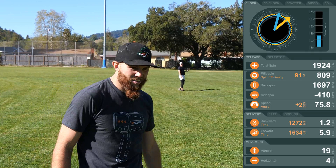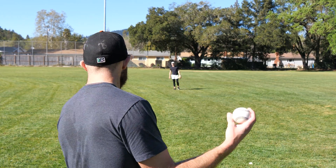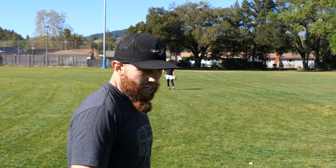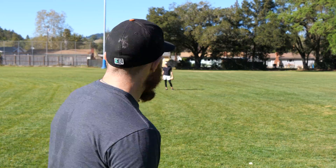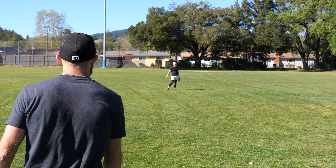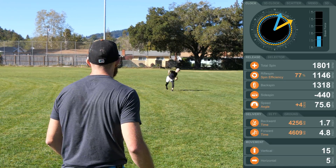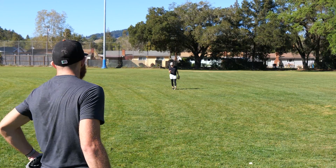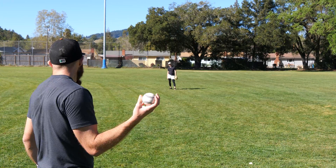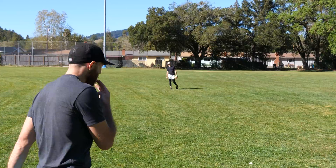Now we can have the conversation about how pitch logic is a good indication of when you're linear — because now you're at 91% efficiency, 19 vertical and 4 horizontal. That felt pretty normal too, and for some reason your spin went up a little bit. Pull got down to 77 — so that's a good tool to see like, alright, what am I trying to work on? That's a good indication of it.